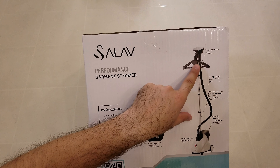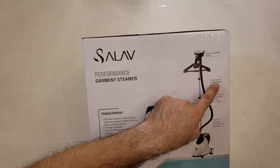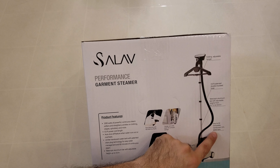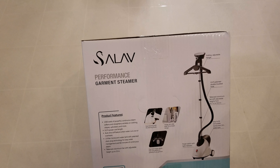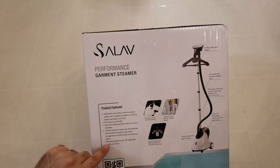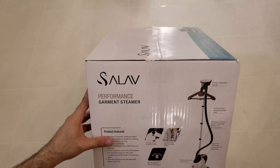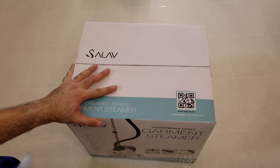Here is the side of the unit — you've got the steamer head there. It features a 4.6-foot patented double insulated hose, an easy-to-fill removable translucent 1.8-liter water tank, and a 6.5-cord aluminum telescoping bar with adjustable height up to 53 inches. Let's go ahead and open this and see what we get.